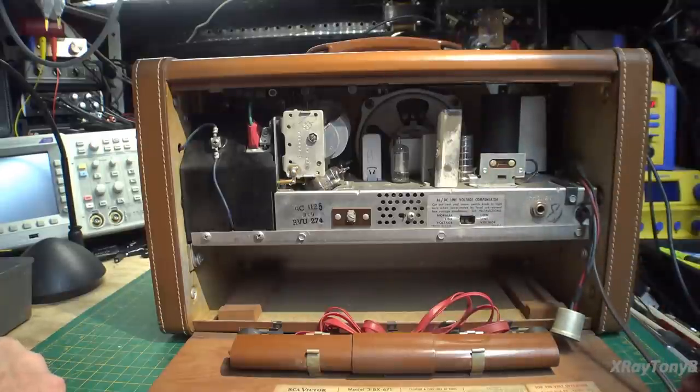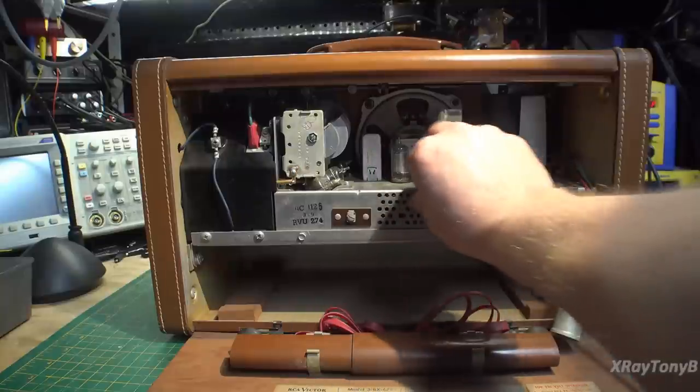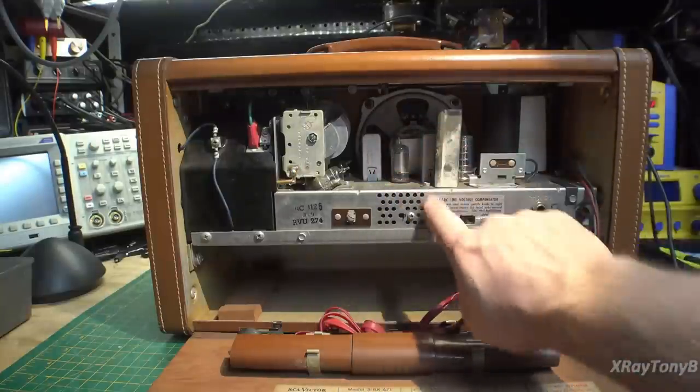We're going to proceed with caution and try to power this up. It's in such phenomenal shape, I almost think it'll probably just turn on and work. One thing I see is with these little perforations on the top and the back — this is going to have a selenium rectifier in it.